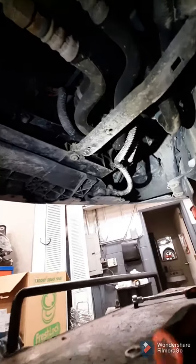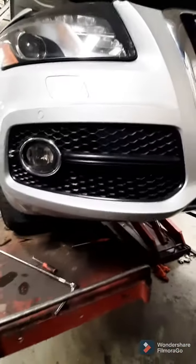Now that that's out of the way, you can see up in the right front corner in front of the tire — you can see the air pump. It's hard to work it like this from the bottom, so what I like to do is remove the front grill.